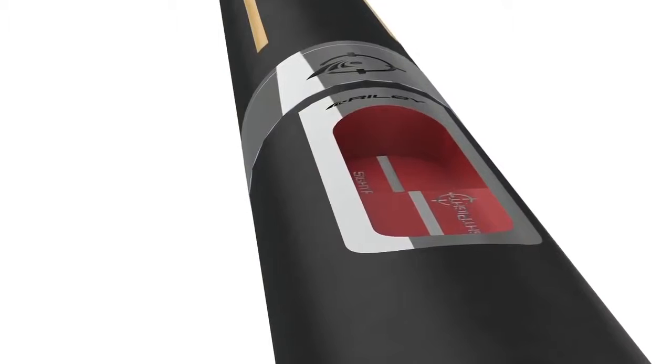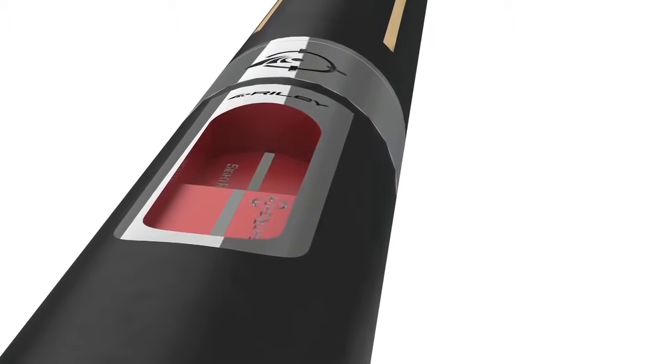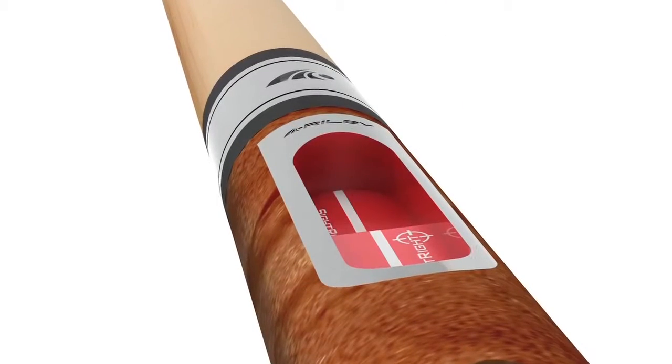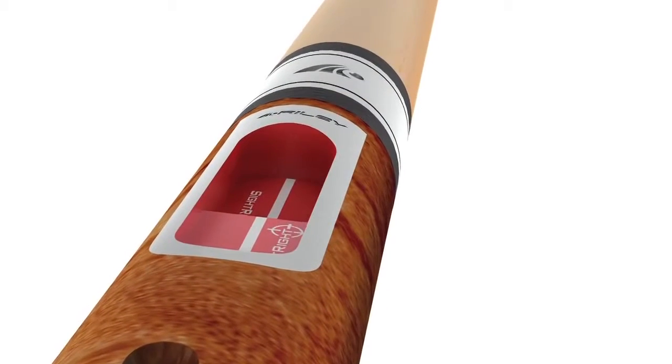SightRight technology inserted into a cue is going to change the way you play cue sports forever. This is the first cue to the market that comes with an interactive training app — your own personal coach from the man himself, one of the leading cue sports coaches in the world.